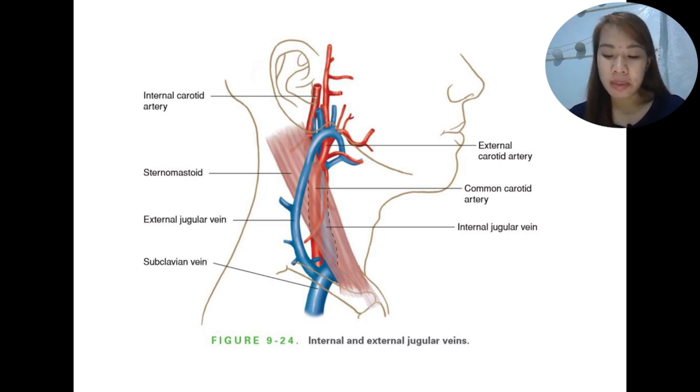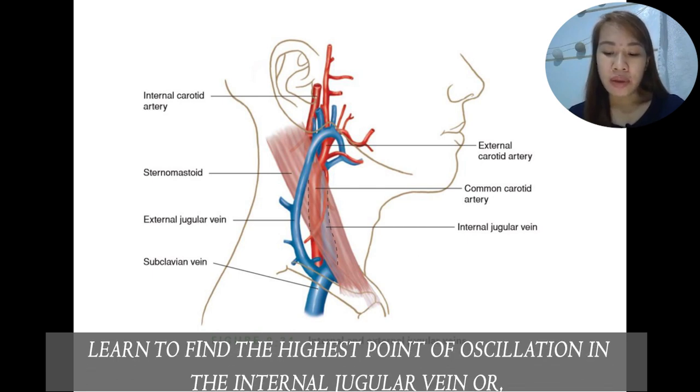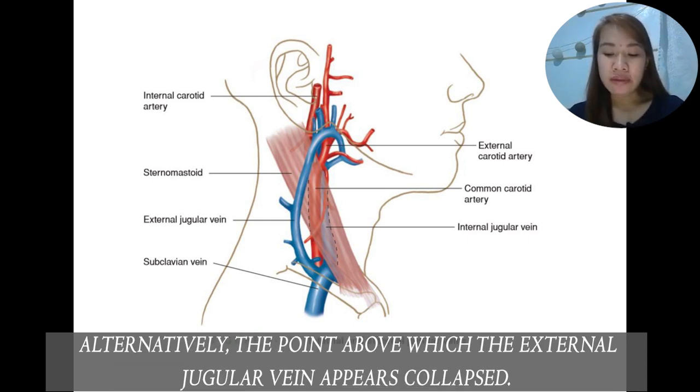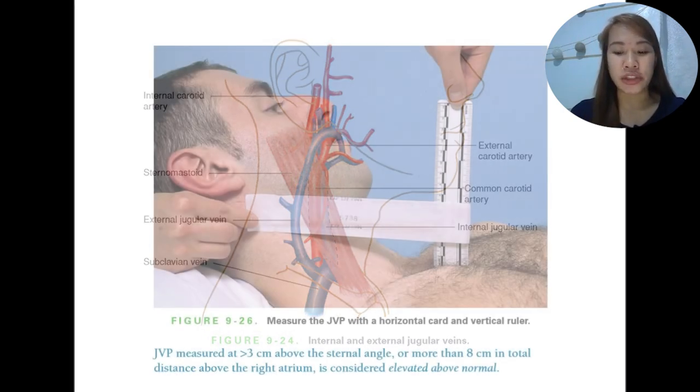We have to learn to find the highest point of oscillation in the internal jugular vein, or alternatively the point above which the external jugular vein appears collapsed. We will get to learn about this oscillation point as we practice measuring the JVP.